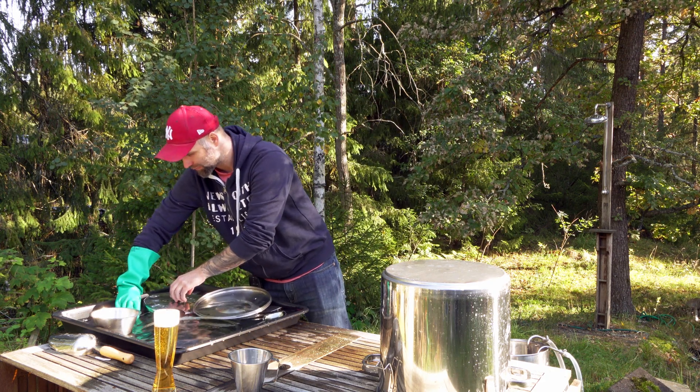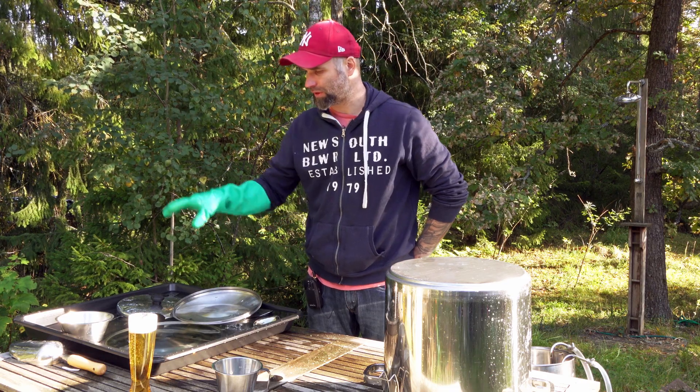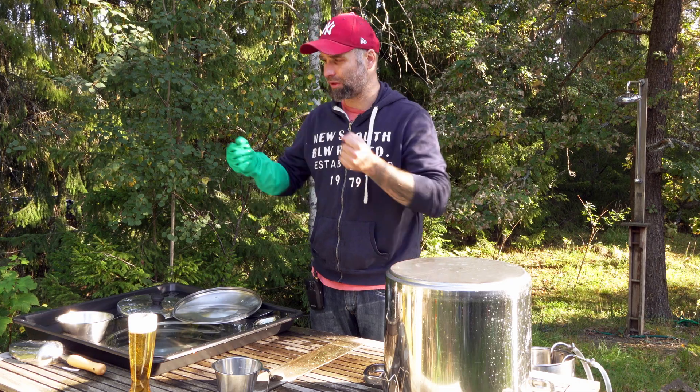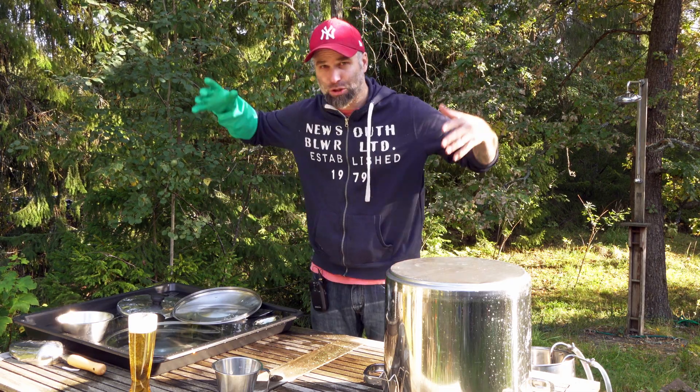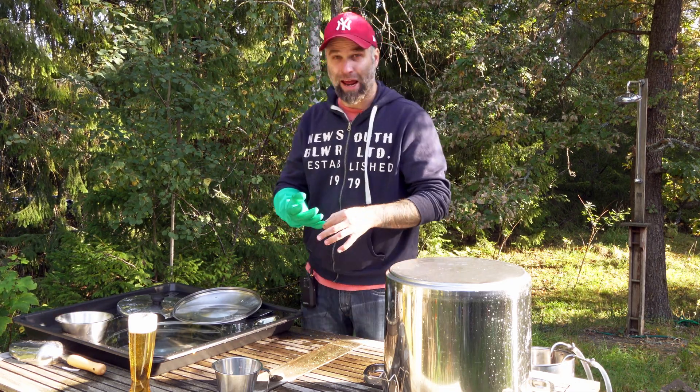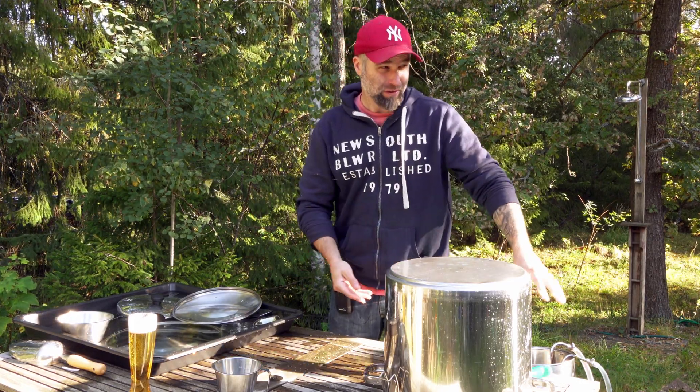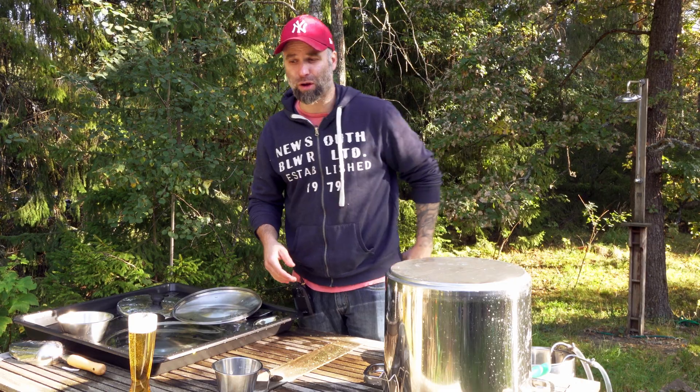Don't waste the solution. When I'm done with all the passivating, I'm going to heat it up and throw it down the kitchen sink to get rid of some limestone buildup I have, because I have really hard water from my own well.